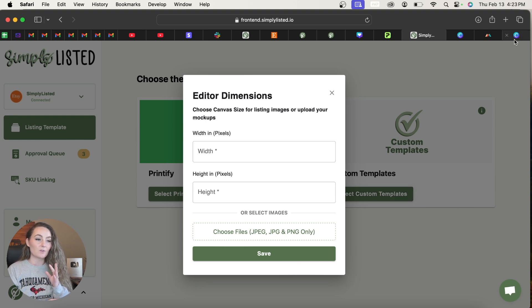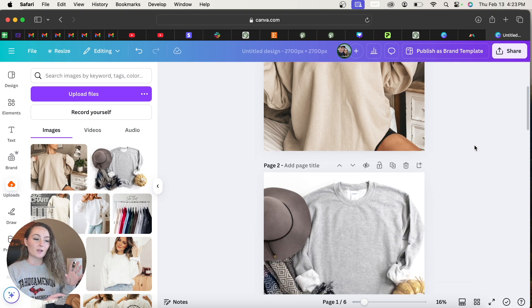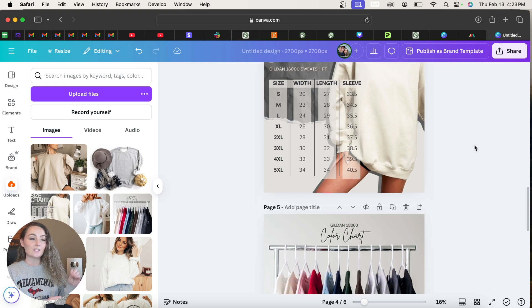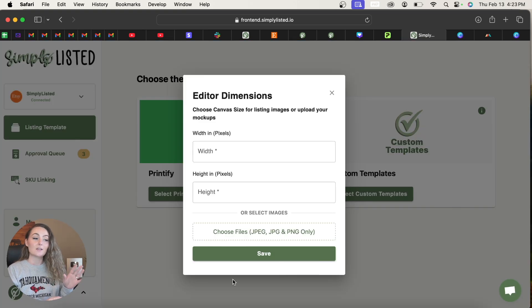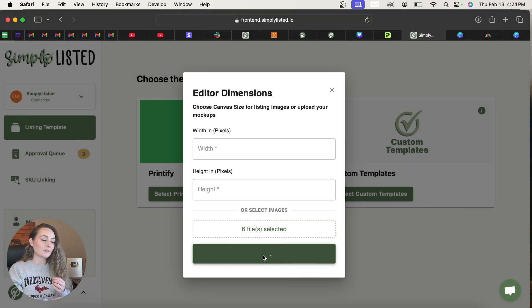I recommend editing your mock-ups beforehand. In this example I'm using mock-ups for the Gildan 18,000. I saved all the mock-ups in one Canva file, cropped them, and made them all the same size — including any size charts, color charts, size guides, or photo cards you want included. Then select Choose Files, highlight all the pictures you want in your template, click Upload, and click Save.